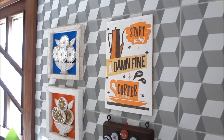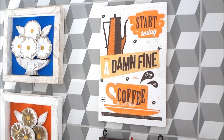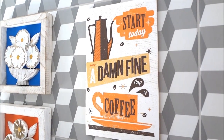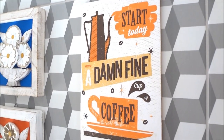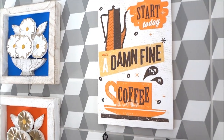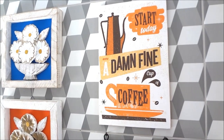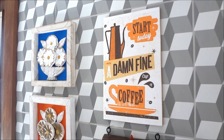Olá pessoal, tudo bem? Sejam todos bem-vindos ao meu canal. No vídeo de hoje eu vou ensinar vocês como fazer placas decorativas de MDF em casa gastando muito pouco. Observe, essa já está finalizada, fixada aqui na minha cozinha. É um objeto decorativo muito interessante — você pode estar fixando em diversos locais dependendo do tema: quarto, sala, home theater, cozinha, garagem, enfim, o ambiente que você quiser.